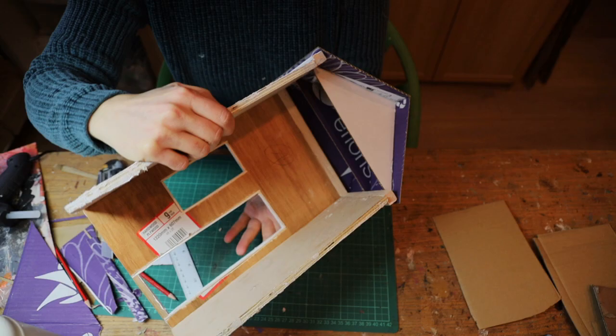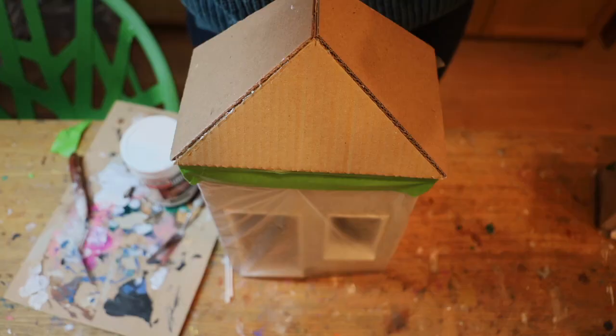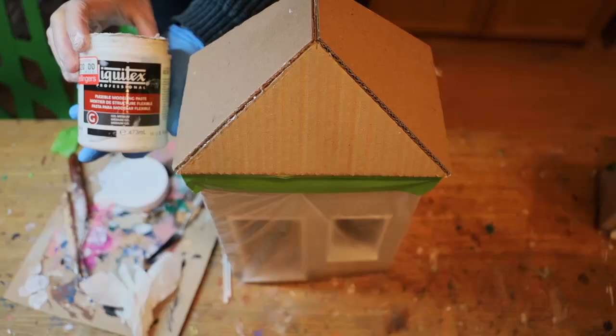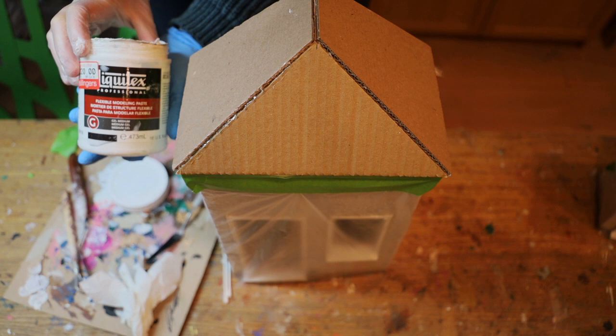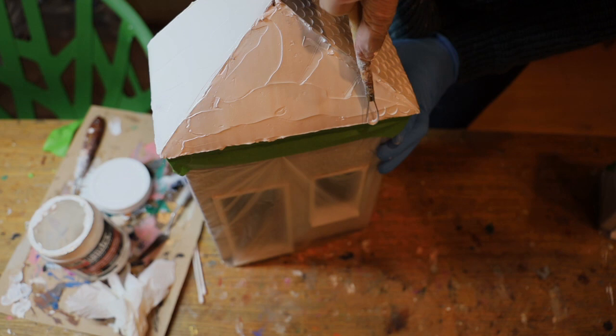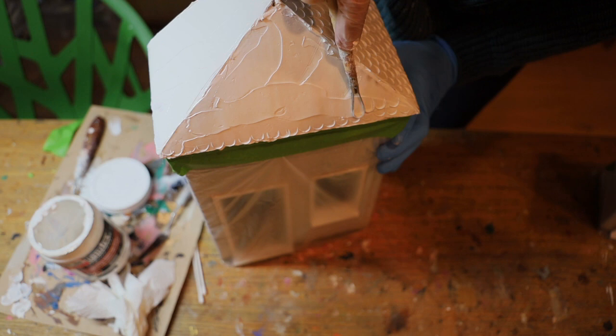I knew I was about to make some mess, so I covered the house with some plastic sheets and tape. Then I used a flexible modeling paste called Liquid X to create the texture of the roof. First I applied a thick coat all around, then used a sculpting tool and pressed it all along the roof to create the tile texture. I'm quite happy with how it looks, and it ended up being quicker than expected. I let that dry for at least 24 hours.